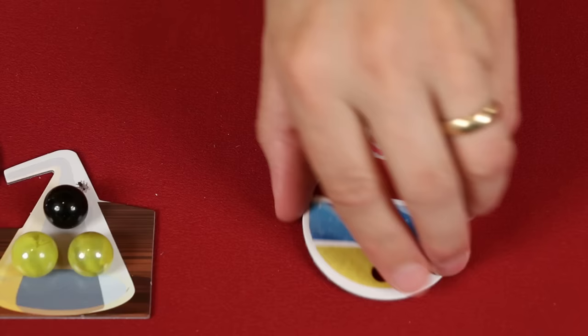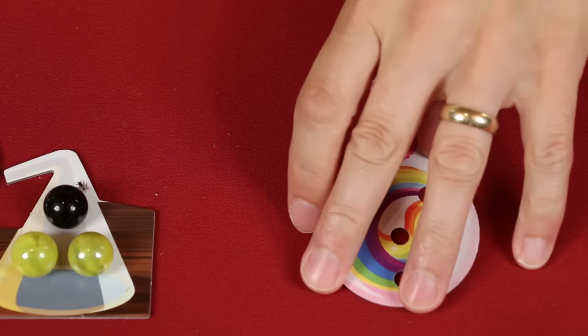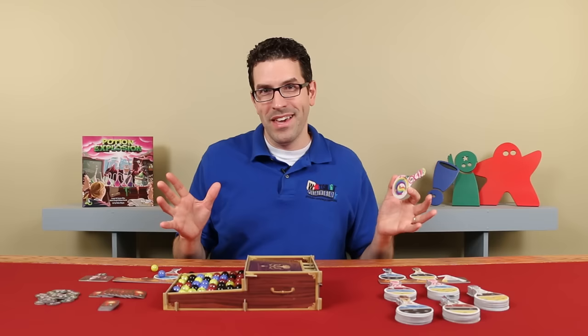Completed potions also have an additional benefit. At any point during your turn, you may drink one or more of them. Each has a one-use special power represented by a symbol found here. To show that you've used it, you spin it upside down and resolve its effect. Used potions are still worth their points at the end of the game. You can use any number of potions on your turn — just make sure that you fully resolve the effects of one before you use another. You can even use a potion that you just completed.